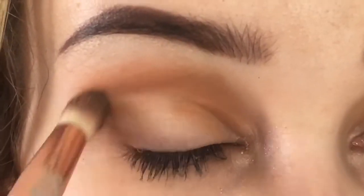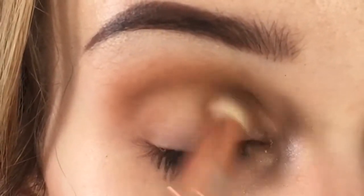Hey babes, welcome back to my channel. This week's video is on this eye makeup that I'm wearing now. If you want to see how I did this, then keep watching.